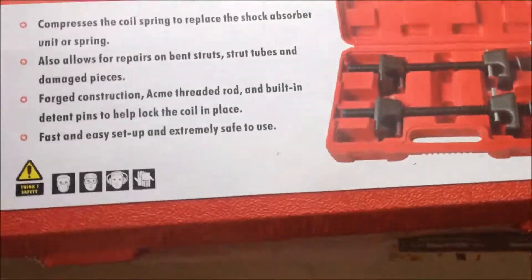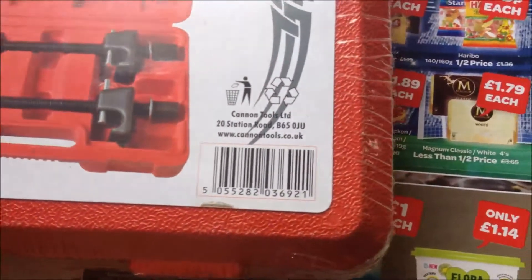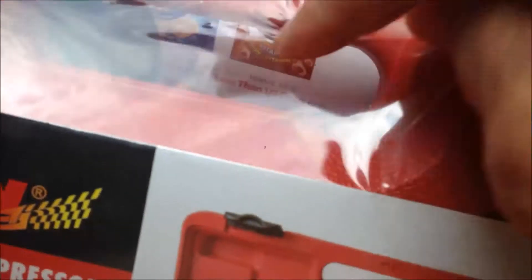Now I can take it out. Looks good. Yeah, looks good quality under the foam here. I'm going to open it up.